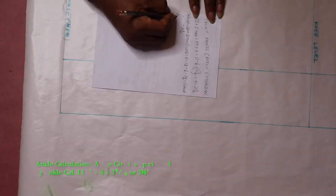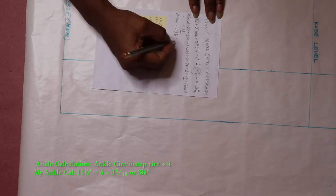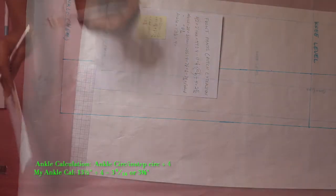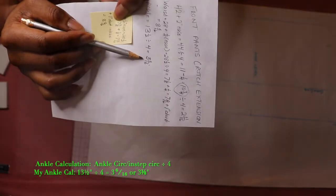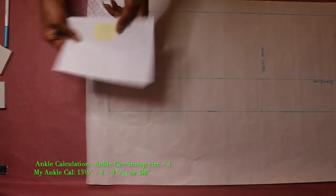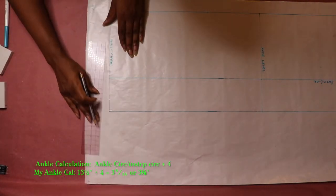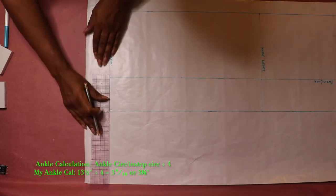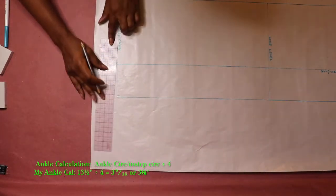Next, divide your ankle circumference by four to get a quarter of the ankle circumference. Then measure a quarter of the ankle circumference on each side of the grain line along the ankle line. Using my measurement as an example, I measured three and three-eighths inches on either side of the grain line at the ankle line.